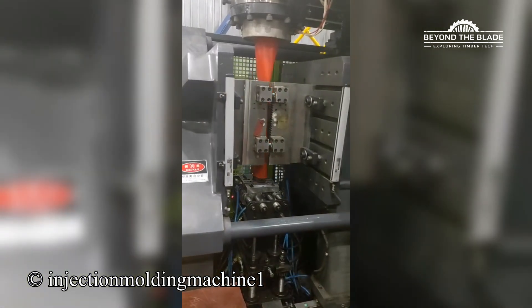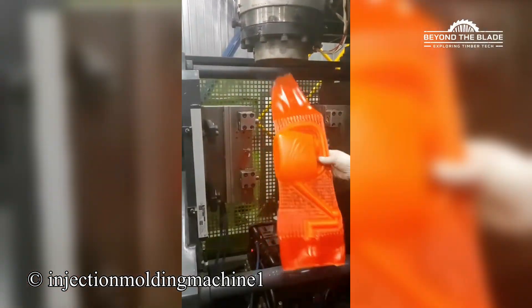That was five seconds of pure magic, and watch this guy carve out the excess plastic like a pro.